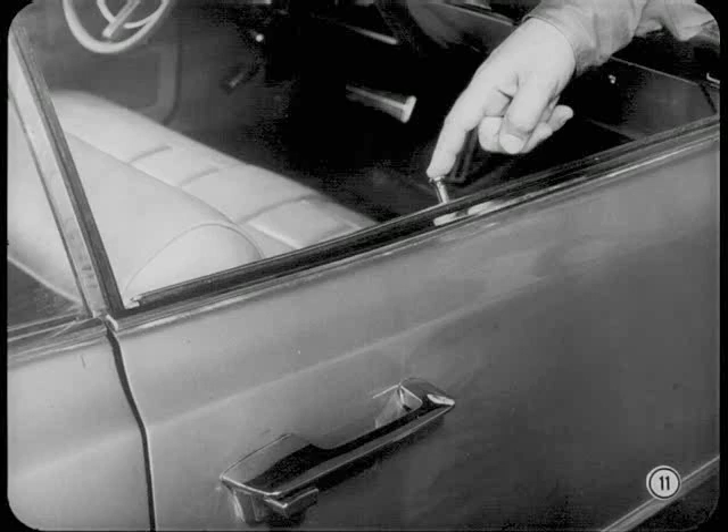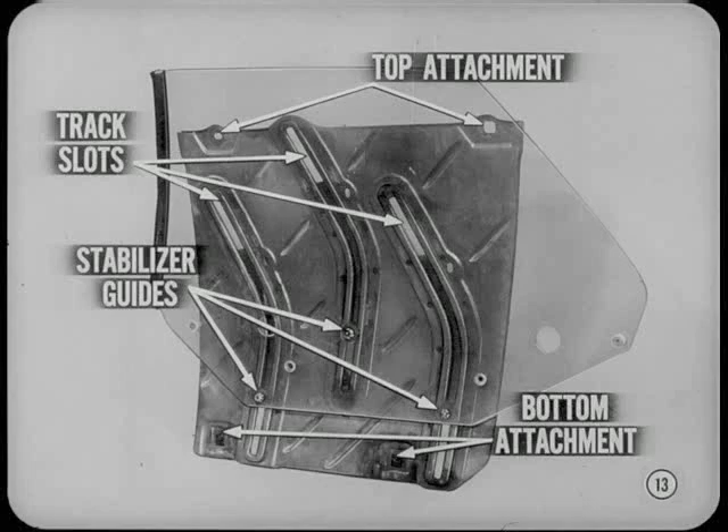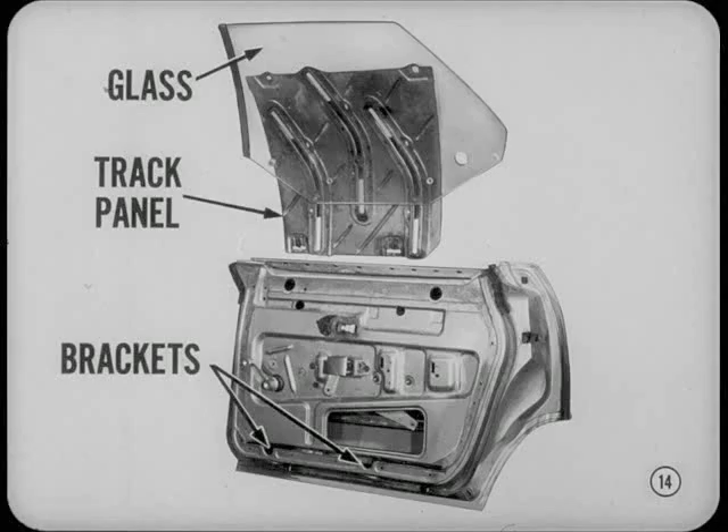The rear door windows in all of our four-door hardtops are now guided by a full-width track panel instead of the separate tracks used in previous models. This new panel holds the glass in better alignment and makes window adjustment easier. The track panel has three slots for sliding stabilizer guides which connect the window to the panel. The track panel is attached inside the door by bolts at the top and bottom. The panel bolts into the door and the glass moves up and down on the panel. Glass replacement is simplified because the window glass and track panel are removed and installed as an assembly.